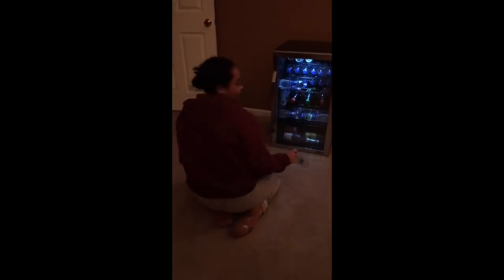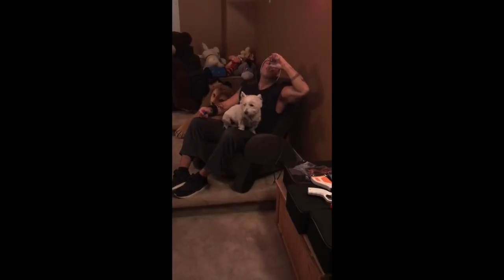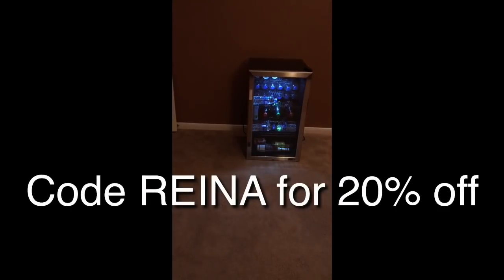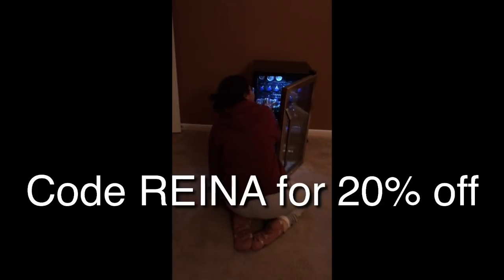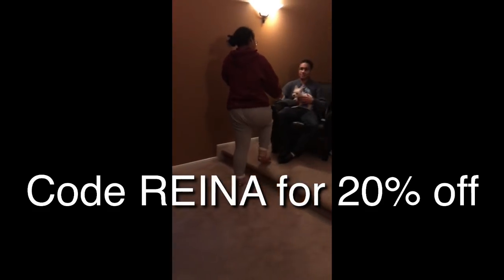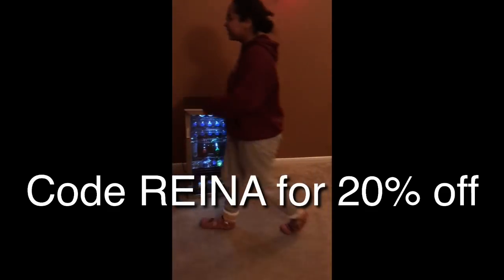I just wanted to share this item with you and let you know that NewAir has given us a discount code for this particular mini fridge. By using the word Raina — spelled R-E-I-N-A — you'll get 20% off of your AB-1200X mini fridge, which has a reversible door that you can open to the left or to the right.